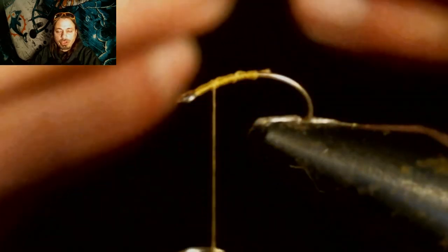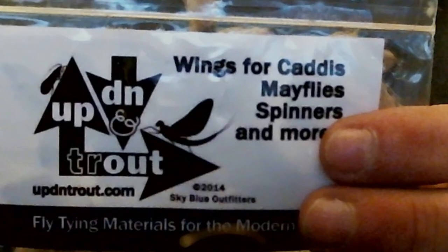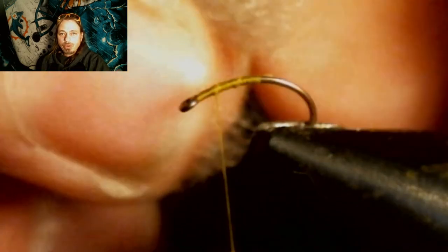Now we're going to tie on our single wing for this emerger. These are the wings I'm going to use — you could use CDC or just any kind of floatable yarn material that's gray. They come in twos, and they're split in a V so that you can tie wings on when you're doing a dry fly. You just cut one side of that off, and you only want to make the wing the length of the shank of the hook.